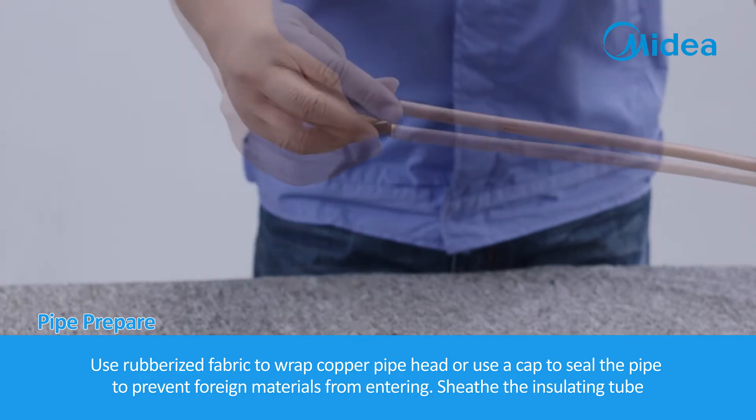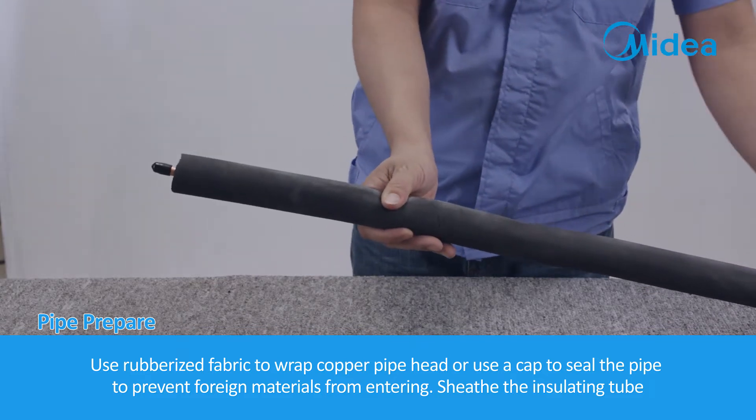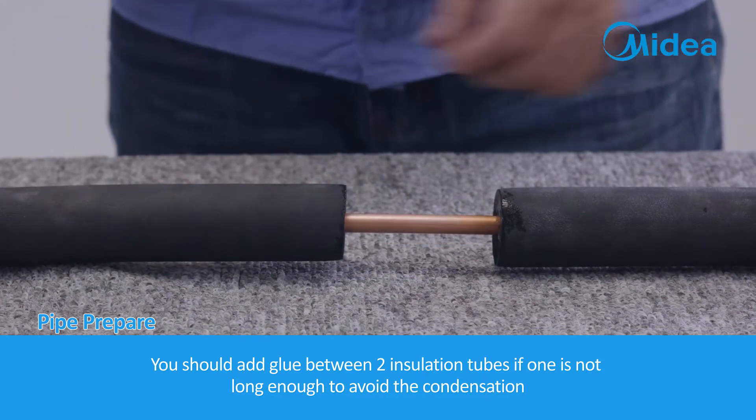Use rubberized fabric to wrap the copper pipe head, or use a cap to seal the pipe to prevent foreign materials from entering. Sheath the insulating tube. Add glue between two insulation tubes if one is not long enough, to avoid condensation.